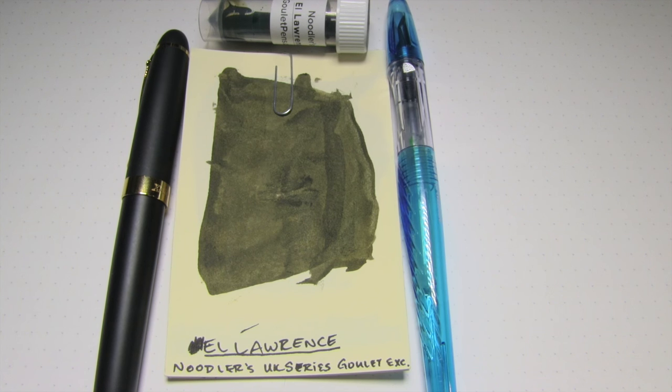Well hey there, you're on the internet, I have some free time, and welcome to the Triple N Network, where all you newbie niv nerds can find all the news you'll need. Let's look at an ink today, shall we?